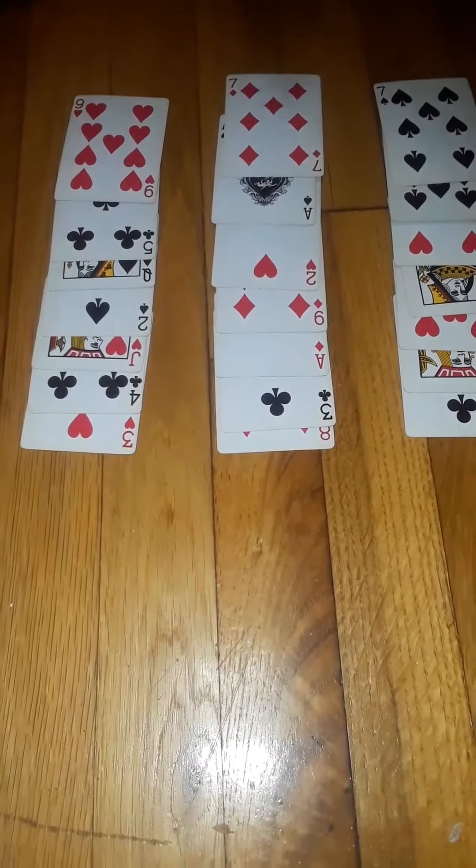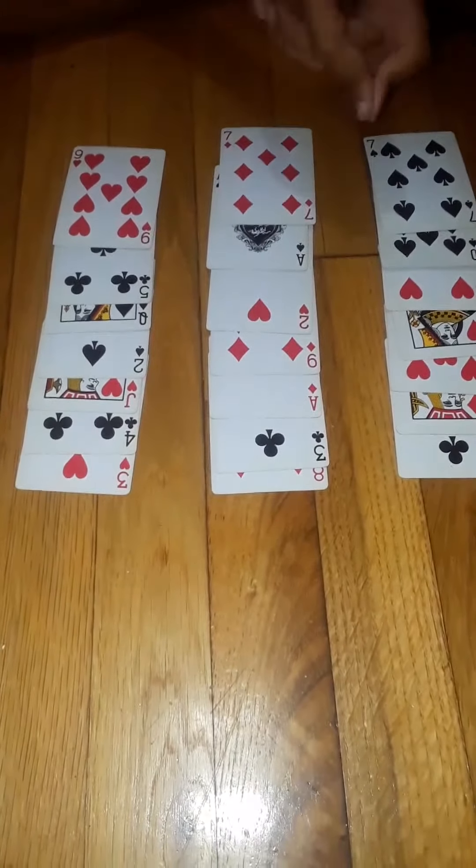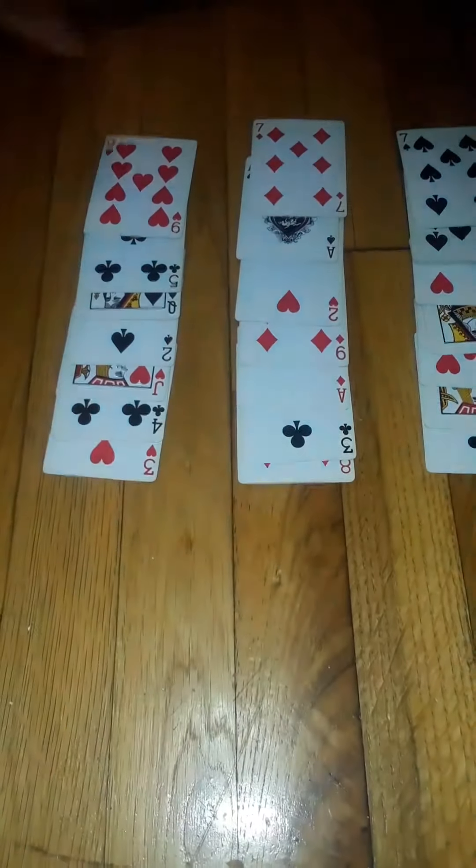So now I'm going to ask you which column your chosen card is in.